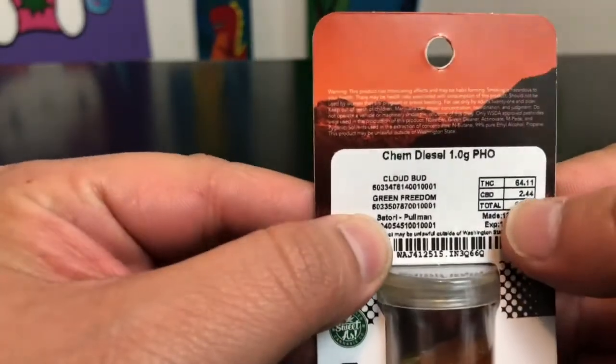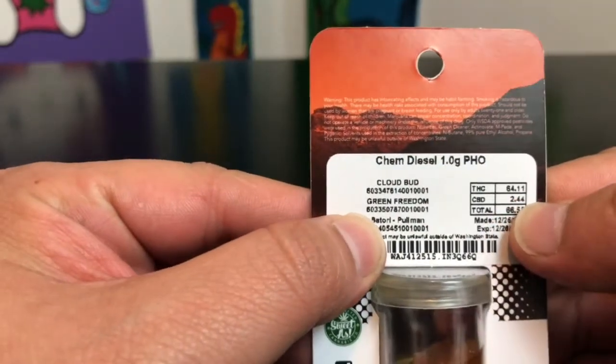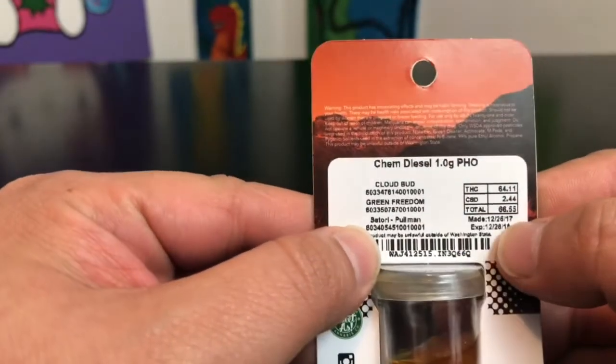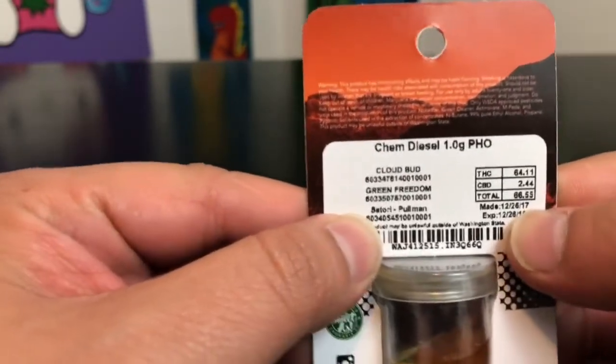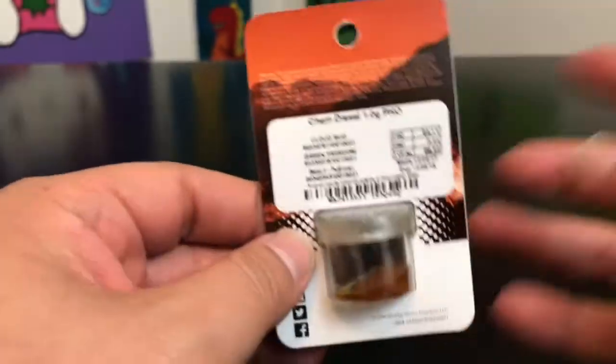Let's go ahead and hop right into the numbers. THC comes in at 64.11% and CBD comes in at 2.4% for a total of 66.55%.